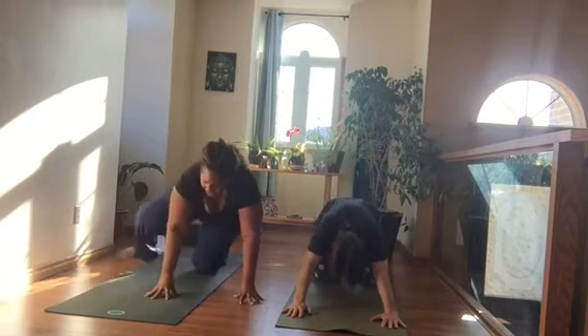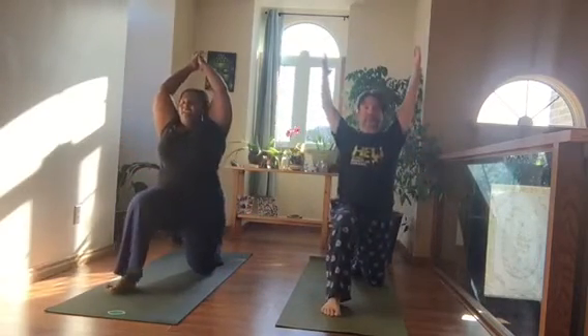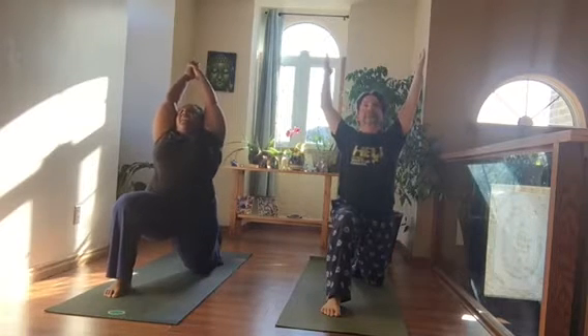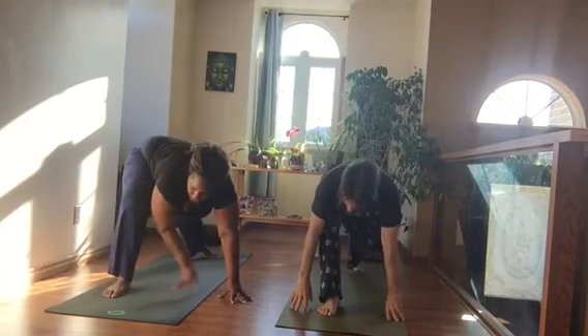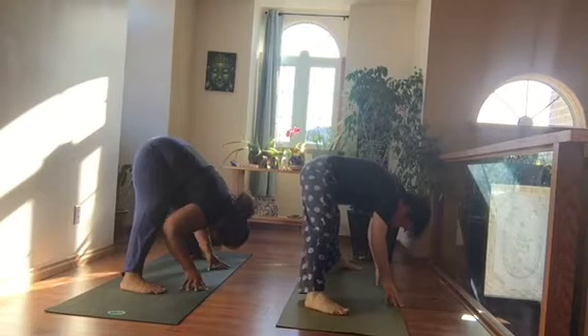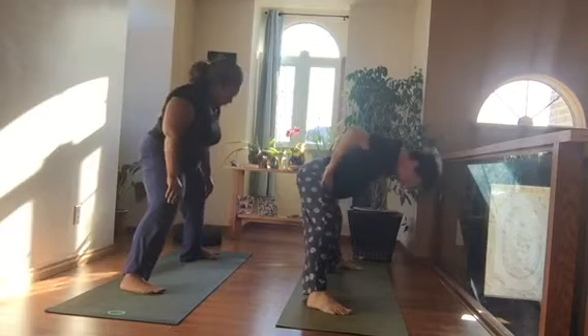Walk your hands to the left and step your right foot forward between your hands. Inhale into Anjaneyasana — pull the low belly in and up, stretch the arms up to the sky. Exhale, both hands to the inside of that right foot. Lift the left knee up, turn your body to the left into a wide-legged forward fold. Hands to the waist, shoulder blades on the back. Inhale, roll up slowly.